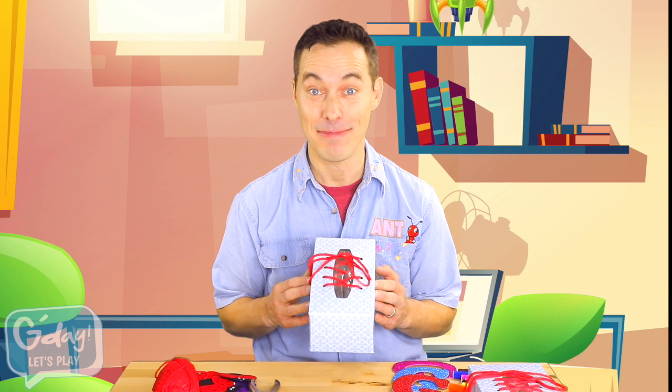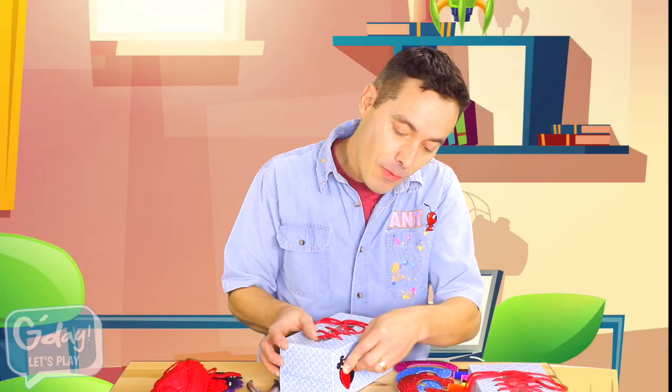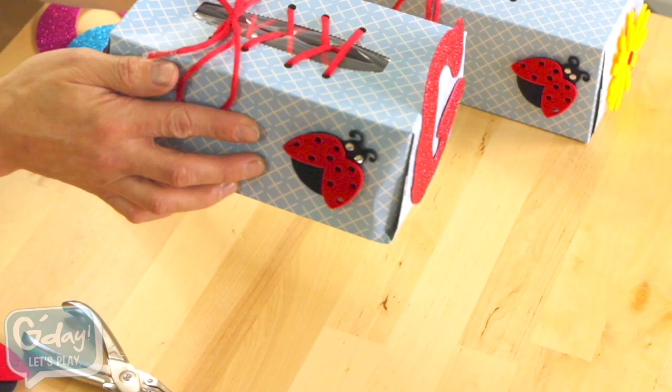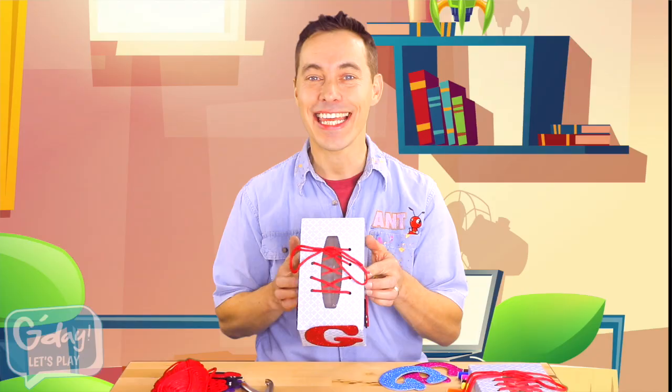Now it's time to decorate. I'm going to use these stickers. You could use markers or maybe even some paint. One there. And since this is for my niece Grace, I'm going to stick a big G on the front. Wow. Look at that. I think Grace is going to love it.